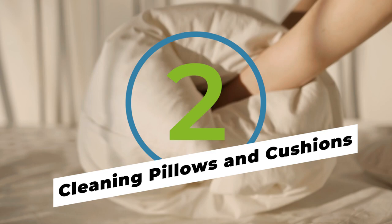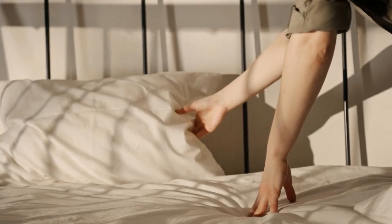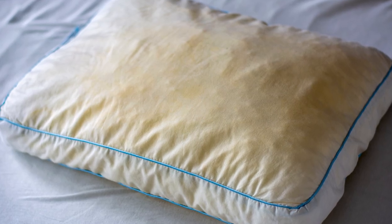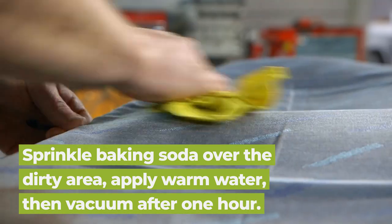While most pillows and cushions can be safely run in the washing machine, why waste the water if you don't have to? The next time you notice a buildup of dirt or grime on either of those surfaces, sprinkle a bit of baking soda on top and go to work with a damp sponge.